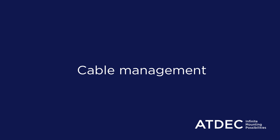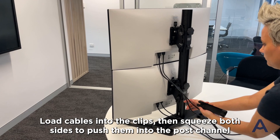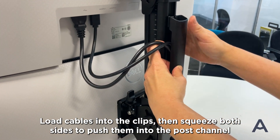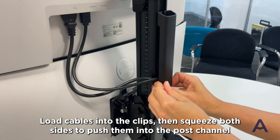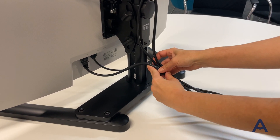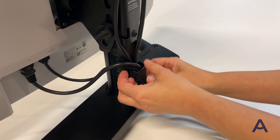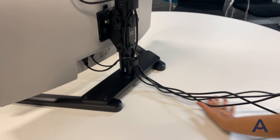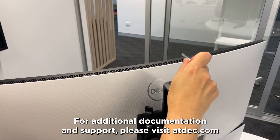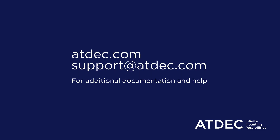The provided cable clips can be used to conceal cables down the length of the post. Load cables into the clips, then squeeze both sides to push them into the post channel. For additional documentation and support, please visit atdeck.com or email support at atdeck.com.